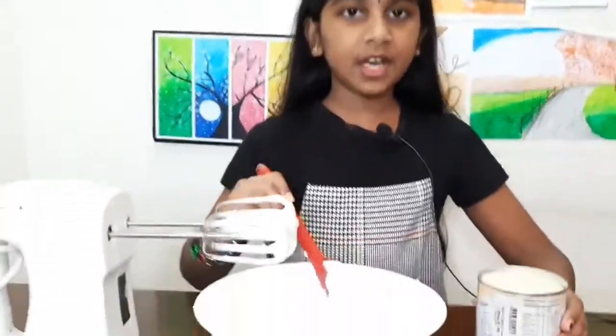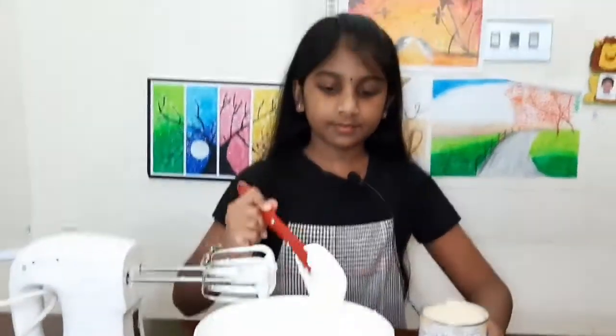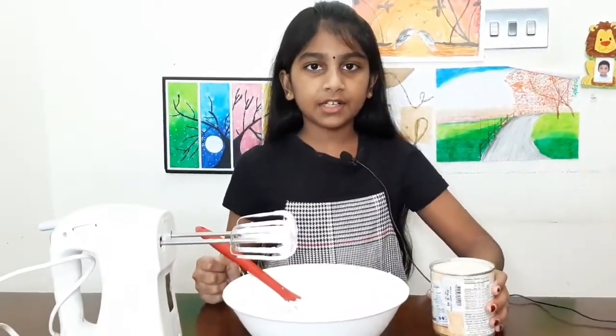Our whipping cream is now ready. This is the consistency. Next step is to add the condensed milk. You can add more condensed milk if you like sweetness — it depends upon your taste. Here I am using half a cup of condensed milk.